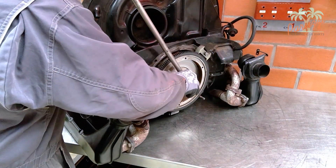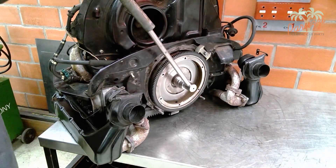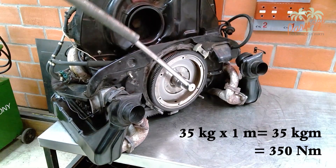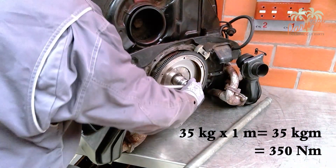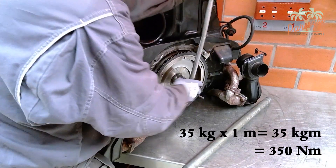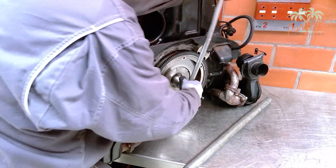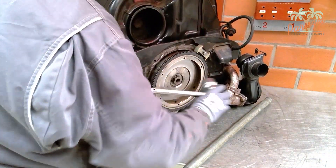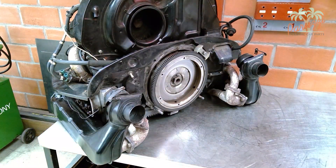To loosen the gland nut you need a 36 millimeter socket wrench with a lever of about one meter. If your lever is too short you can use a hollow tube to extend the power arm. With a force arm of one meter you need a mass of at least 35 kilograms to move the 36 millimeter gland nut. You can see that even with this large force the motor remains stable.